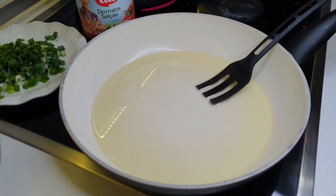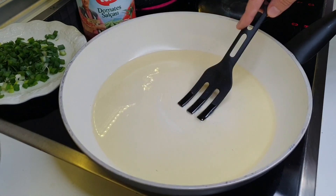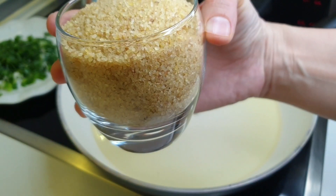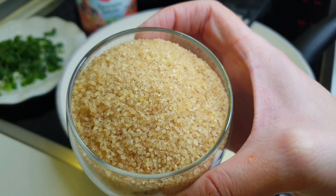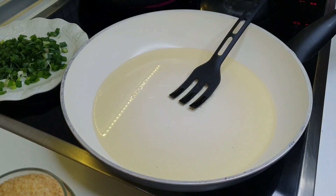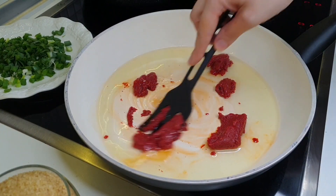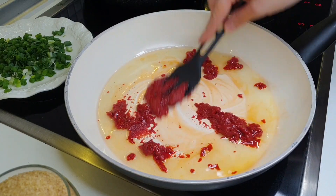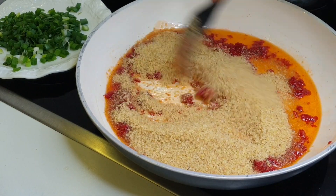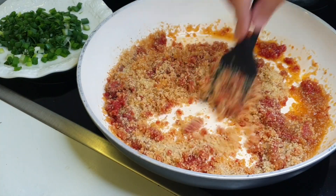We will start with bulgur. When the vaj is ready, we add 1 luket of salt and domatesh. We put the salt in the vaj, we put it together. I fry them for one to two minutes, then we put it together with salt.